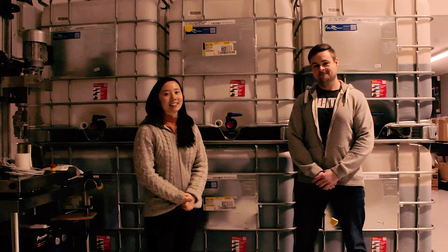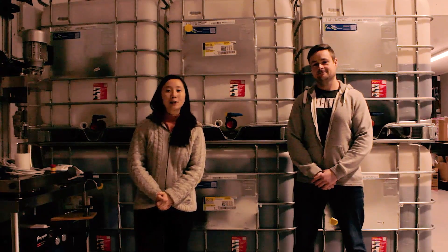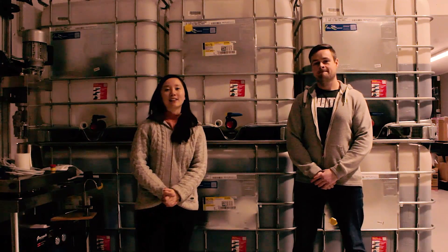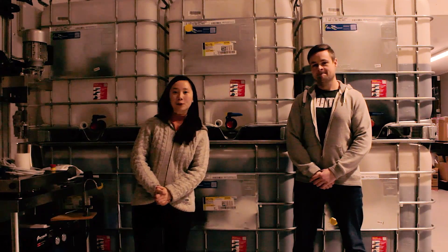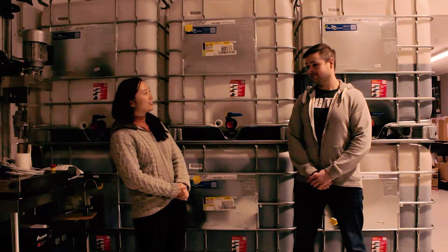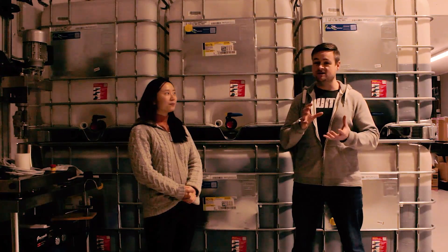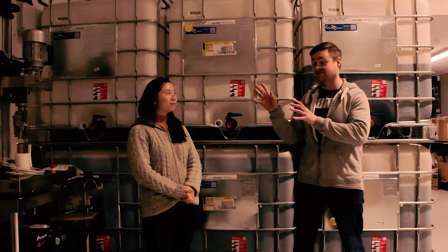Hey, it's Brew Bird. I'm a Canadian distiller making spirits in England. If you're interested in distilling or the drinks industry, then this is the channel to subscribe to. So what are we doing in today's video, Dave? Today we're actually distilling our molasses wash in our small stills and also in our bigger stills. So let's go.